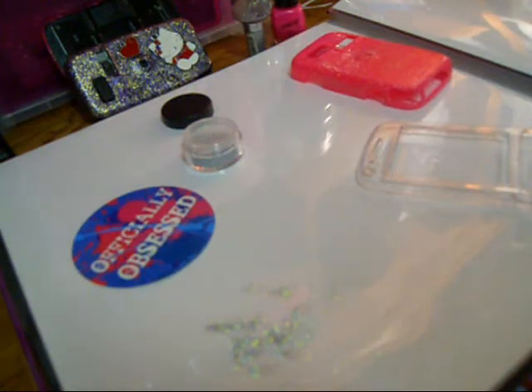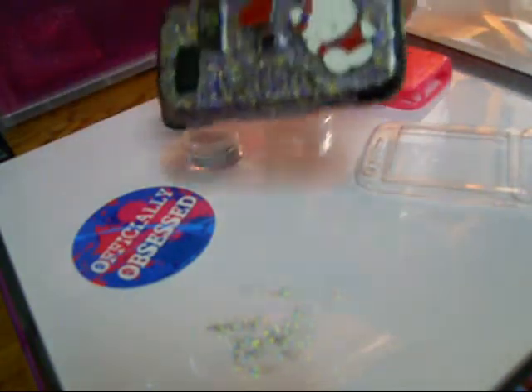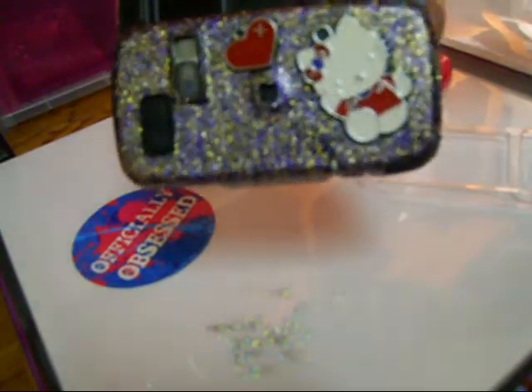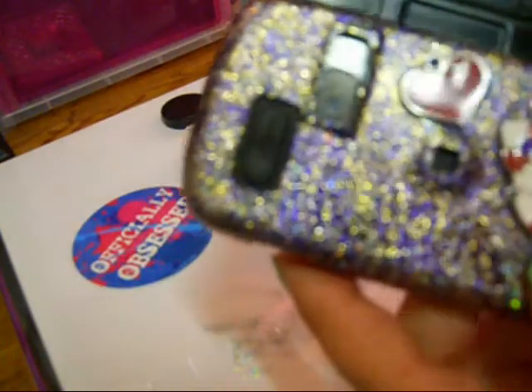Let's get started. As you can see, this is all the stuff that you will need. This is the case that I am using right now that I customized — looks like this. It has golds and purple glitter, and then has a Hello Kitty charm and an LV charm here. The front here is pink and purple. And this one came from a black case.